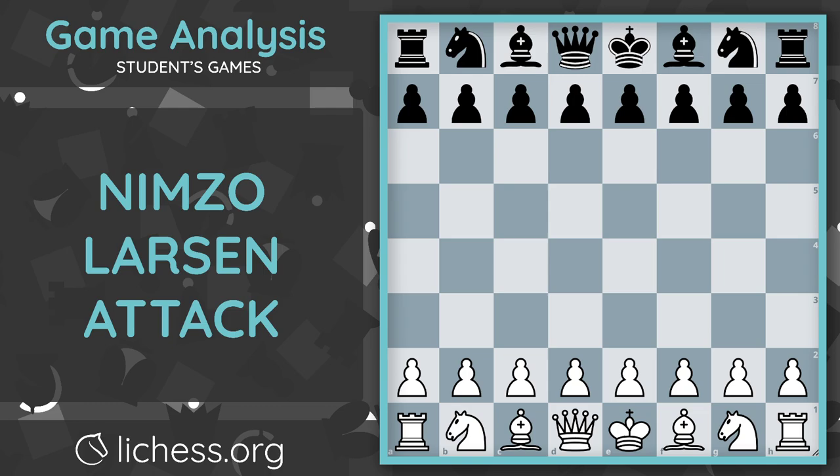Hello everyone, welcome to Chess with Liza. Today we will be going over one of my students' games that was played earlier. I want to mention that I will be starting a YouTube series on my analysis of my students' games when they play the Nimzo-Larsen or the Sicilian Dragon. I will also be creating another series where I play those openings and explain my thought process. In the future I will also be creating a breakdown of the Nimzo-Larsen opening.